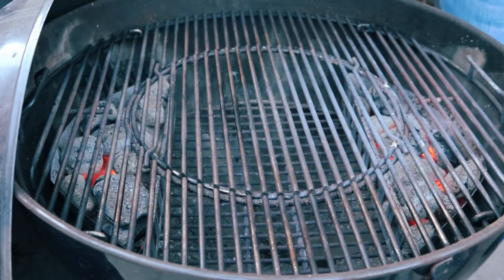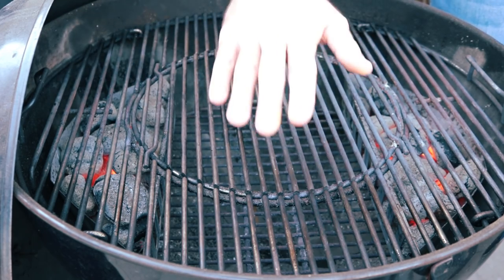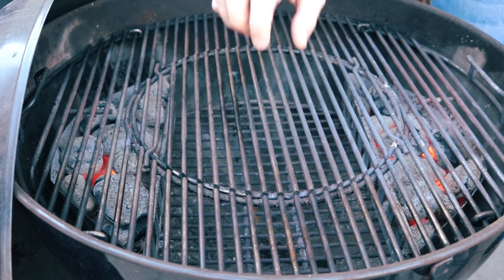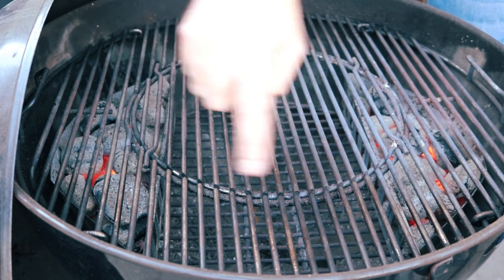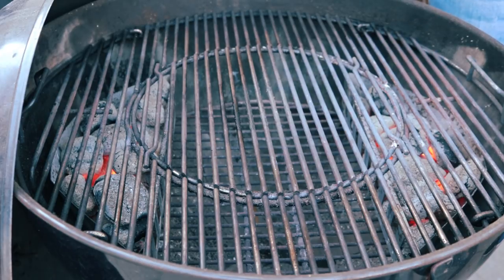So as you can see, we have the BBQ set up for the split indirect method — coals on either side of the grill and an area in the centre with no direct heat underneath it. This allows us to place our tray with the turkey in the centre, with heat on either side, and with the lid closed the turkey will roast. I have used Weber briquettes because they have a nice long burn time and an even heat. Lumpwood tends to be a little more erratic, so give yourself a break and use the briquette.